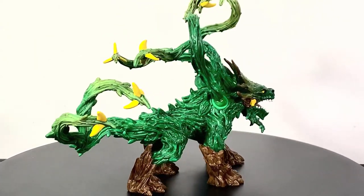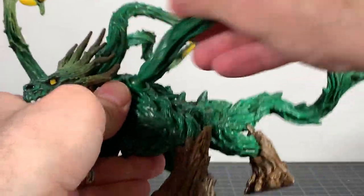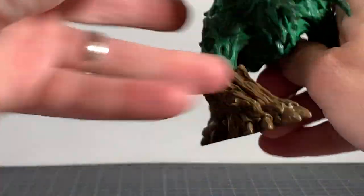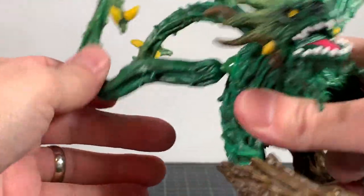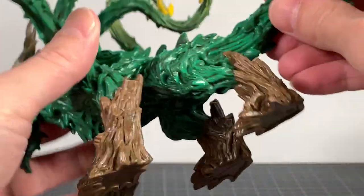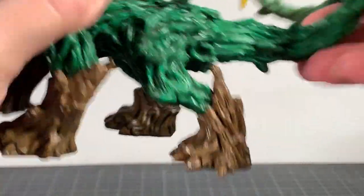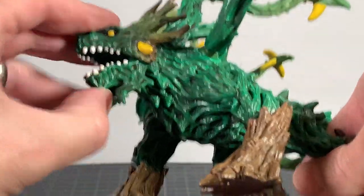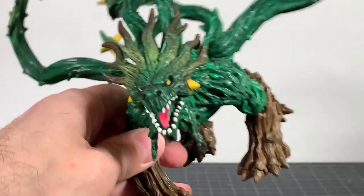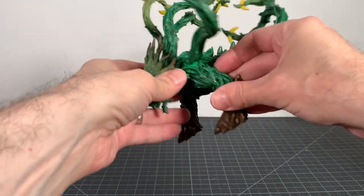Without any further ado, let's look at the review. This guy's got a few points of articulation. He's got these big ball-jointed arm things here — two of them — which are really nice. They feel really good; they're big giant ball joints. The tail moves too, so you can get it in a few different positions. The jaw doesn't move or anything like that, but the three points of articulation do help, which is actually really cool.